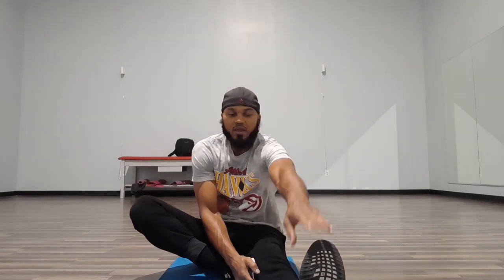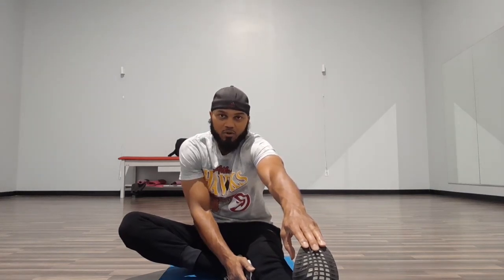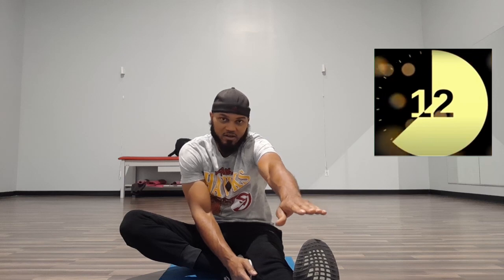Now we're going to take that right leg, bend it, knee pointed out wide, press that foot up against that left leg, keep that left leg straight and locked. Hold that right foot with your right hand, flex that foot back towards your body, keep that leg straight. Reach and try to pull that foot back towards your body. If you can't touch your foot, just flex your foot back towards your body the best you can, keep that leg straight.